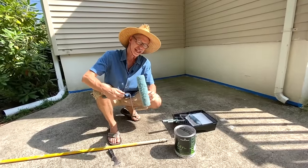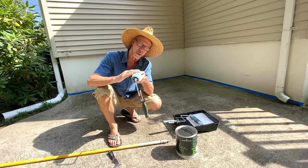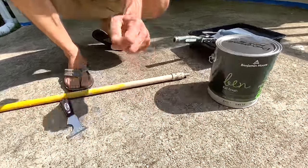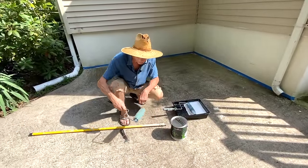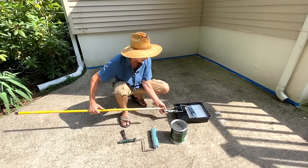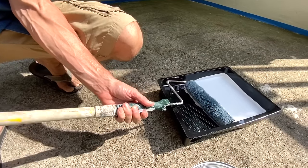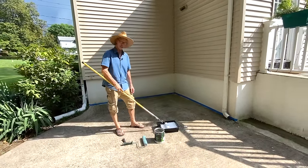Another thing: the nap of the roller. I would use at least a half-inch nap roller — that's the thickness of the fur on the roller. This is going to give you a little bit of texture and get into the nooks and crannies of your cement patio. If you use a roller that's too smooth, you won't get into those spots. Also, take either a broom handle or an extension pole — the roller handles are set up so you can screw in your broom handle or extension pole and do your whole project standing up.